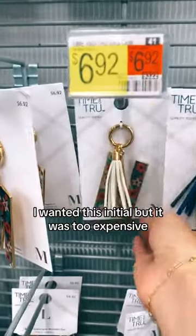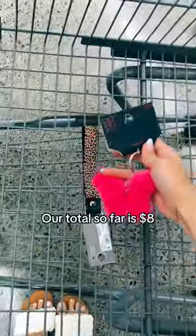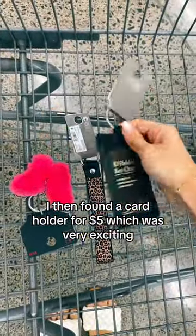I first found a wristlet for $5. I wanted this initial, but it was too expensive. Then I found a pom-pom on sale for $4. Our total so far is $8. I then found a card holder for $5, which was very exciting.